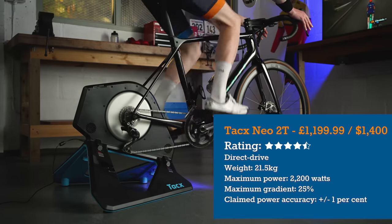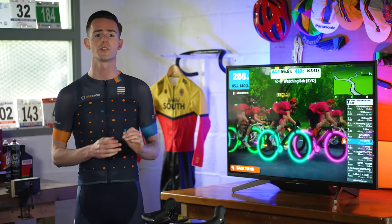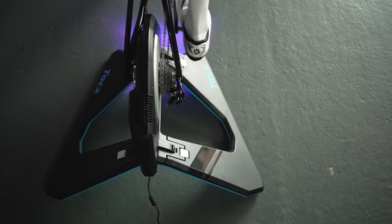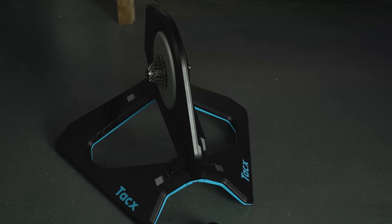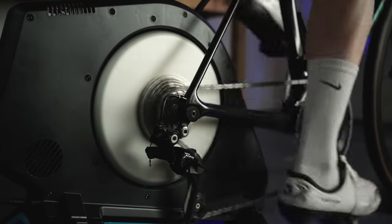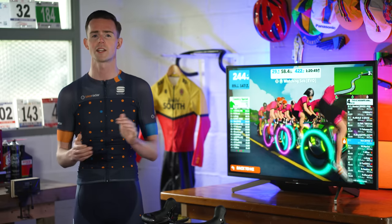The second version of the Tacx Neo looks similar to its predecessor but now comes with a blue undercarriage, a purple light and lots of internal changes to aid ride performance. At a penny under £1,200, the Neo 2T is right up there in terms of top performing trainers with a high-end price tag to match. Setup is super simple — just unfold the two legs and that's it. Unlike some smart trainers at this price point, Tacx doesn't supply a cassette in the box. The unit weighs 21.5kg, making it heavy to move around, but this helps give a truly stable platform. The Neo 2T uses a virtual flywheel, meaning there's no belt involved and the cassette directly drives the motor unit to apply resistance. It can also be used without an electrical power source, with everything working except descent simulation when freewheeling.